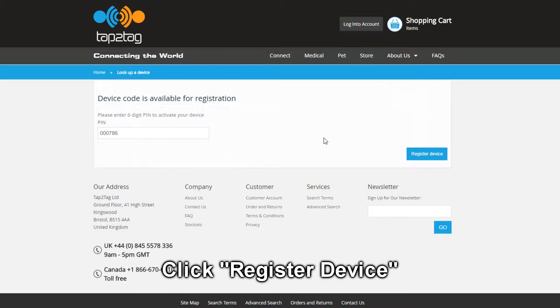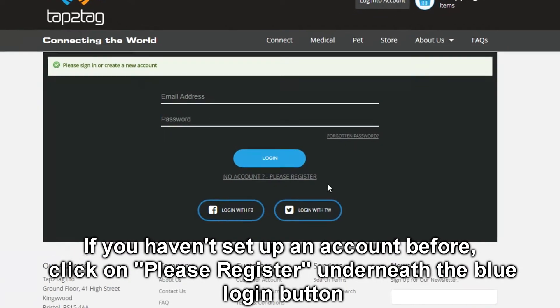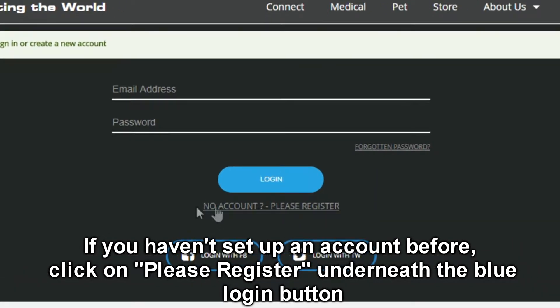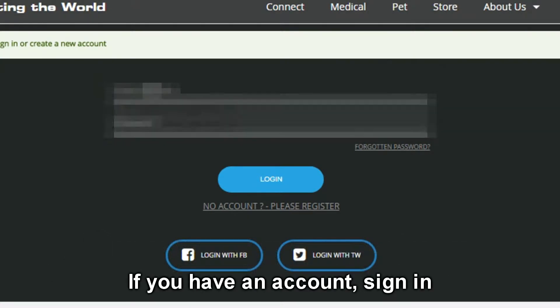Register the device. We are now at the login screen. If you haven't set up an account before you can sign up here, or alternatively if you already have an account you can log in.